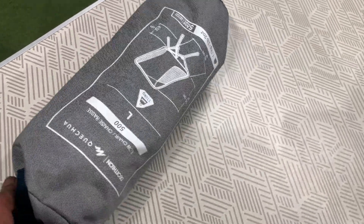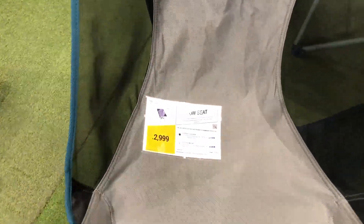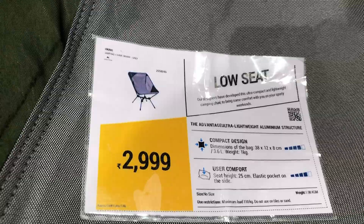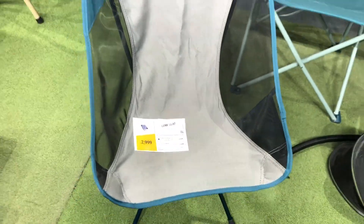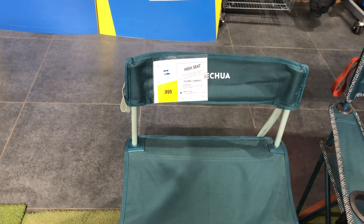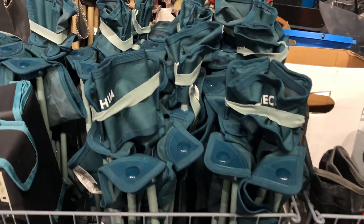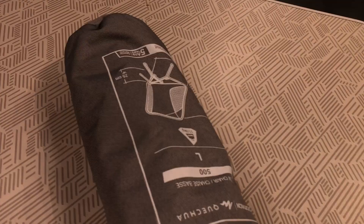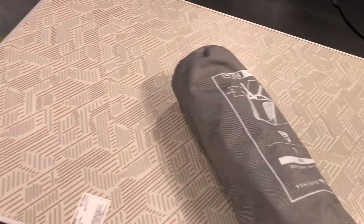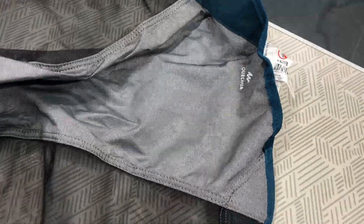Hey all, how are you doing today? So today I have come to Decathlon to purchase this chair. I'm looking for a chair which is comfortable, portable, and durable. This chair costs 2999 rupees. Earlier I was looking for a chair which costs around 1000 rupees, but the problem is that one is a little bigger and I cannot carry it on my bike. So I decided to go with this chair. It's quite costly, but trust me, this is the best portable chair I have ever seen.